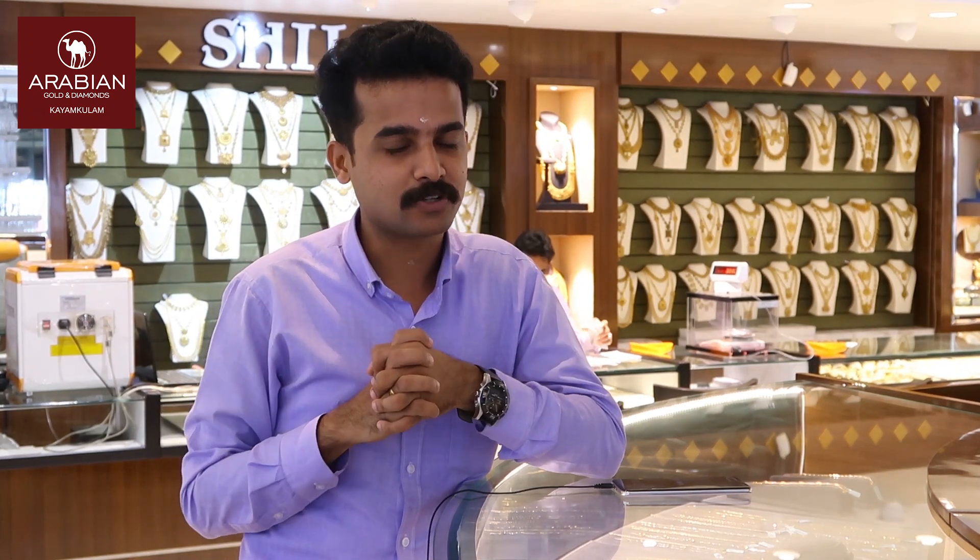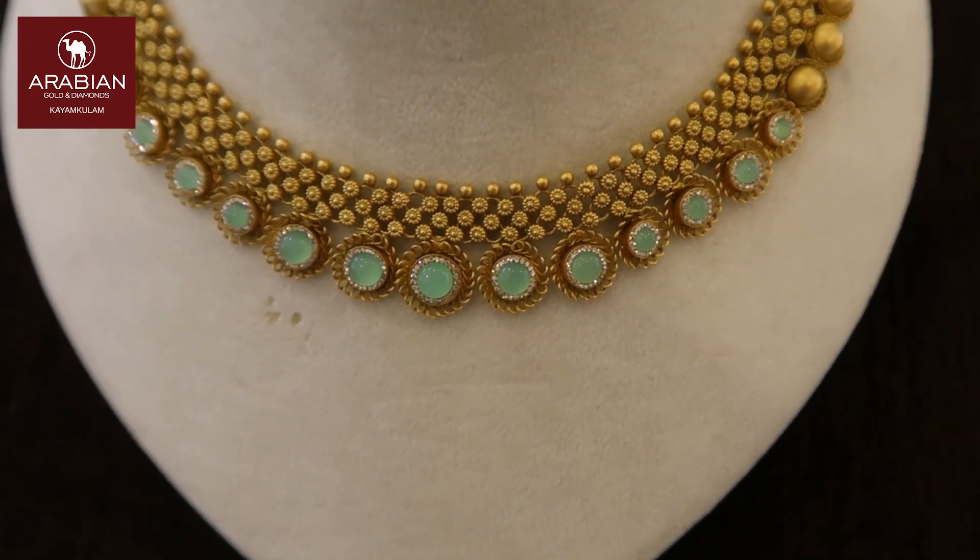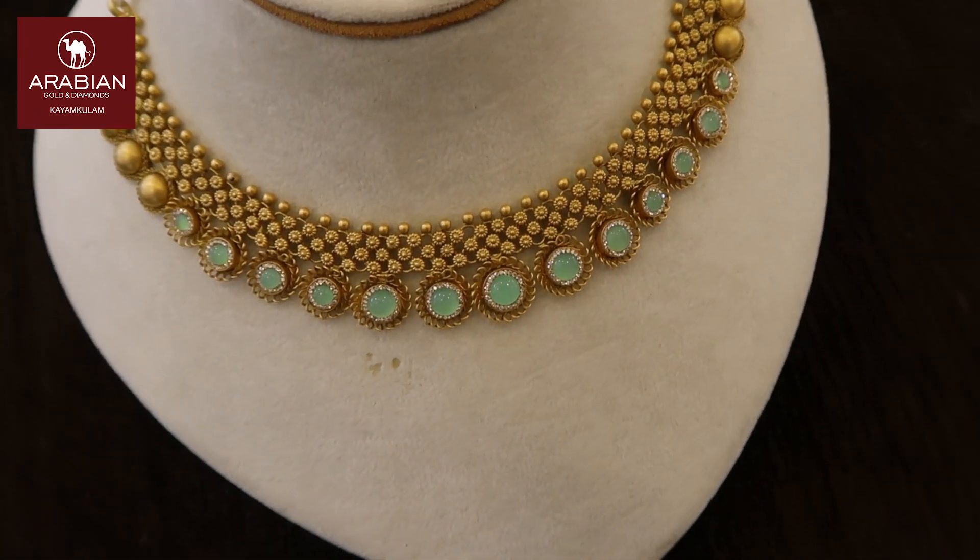I'm going to show you a U-shape with a light green stone. My weight is about 35 grams of 990 million. It's a total weight of 38 grams of 990 million.